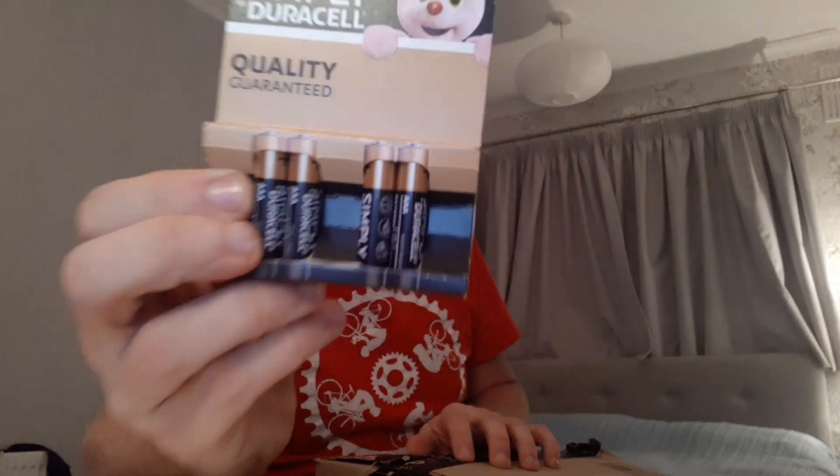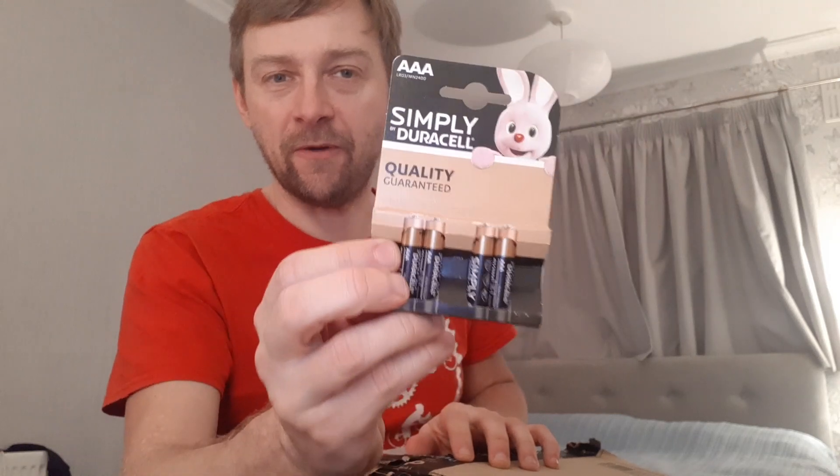Right, first off before I open it properly — batteries. This is a bit of a hint of what some of the things will be that I've bought, so keep guessing while we're looking through together. A bit of packaging.